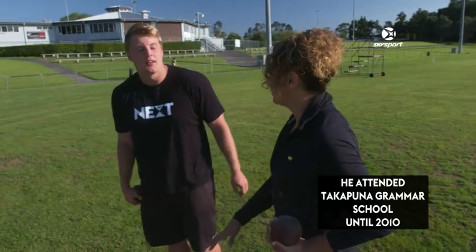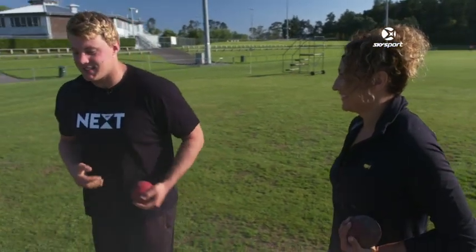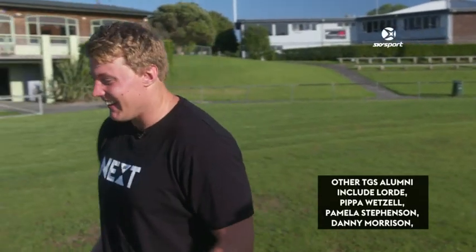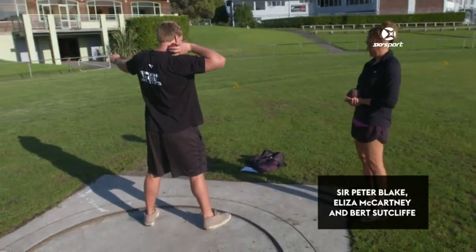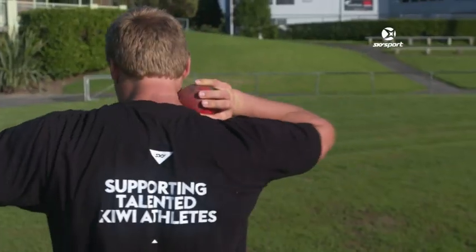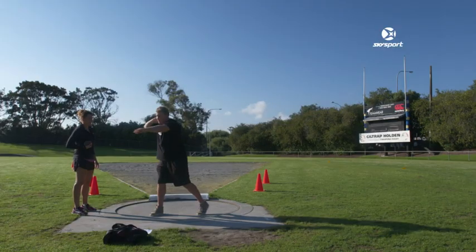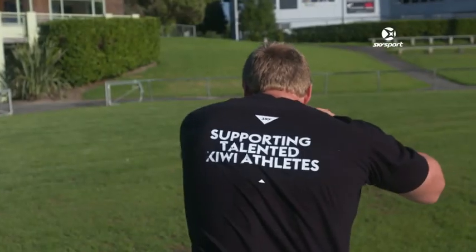Okay, so that's your warm-up shot. How do we do the real thing? Okay, there's two different techniques — there's a spin, or there's a glide — but I think we'll do the spin today. Yeah, the coolest one. So your feet here go against the back rim, and you put the shot put to your neck, and you swing, and then with the momentum you bring your right leg across to the middle, and then this left leg shoots down, and then you throw the shot put still into your neck here.